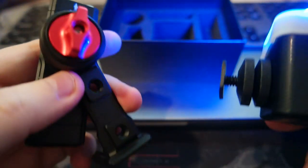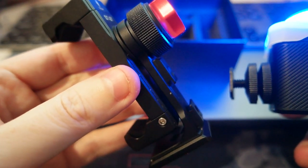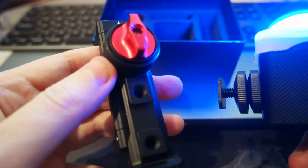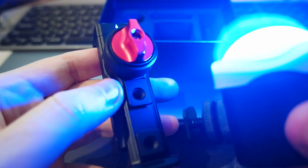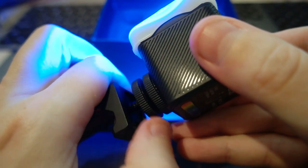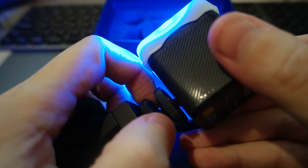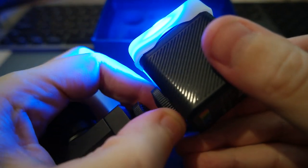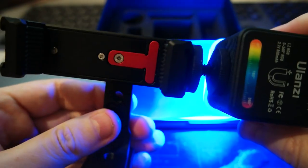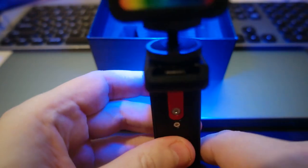This is the Ulanzi phone mount — it's all aluminum, the ST27. I'm going to do a video for this — you can watch it in the top corner. You can attach the light like this and screw it on here. It becomes your light for the phone. So the phone is up here, you can mount it on the stick, and you have your own light for recording. You can change the color too — pretty cool.